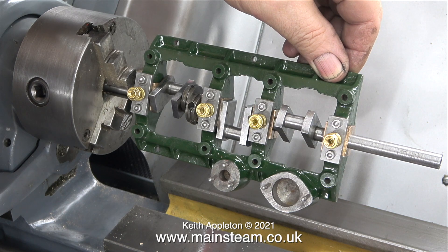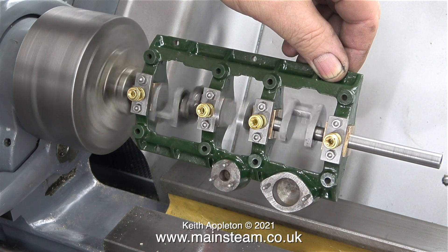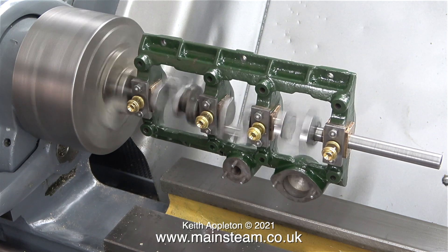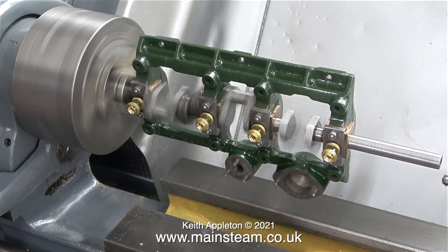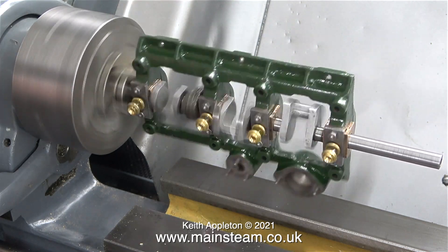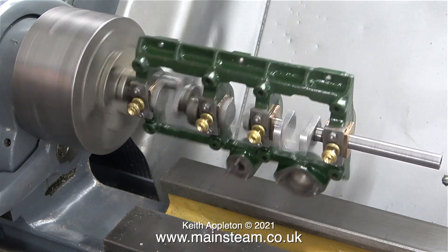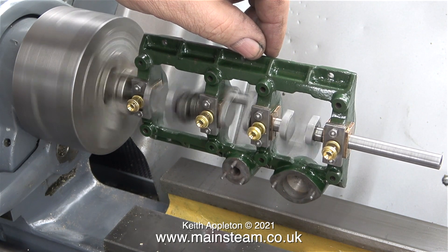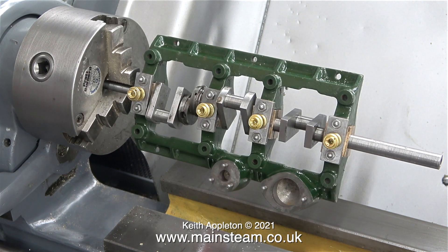Just behind me is my recently refurbished Myford ML7R lathe. When I rotate the crankshaft, keeping my hands well away from any moving parts, you can see the crankshaft is very accurate — stuck out a long way from the chuck, there is negligible play in the bearings and everything spins very freely. When I let go it just sits there, and when I give it a push it swings from side to side until I stop it. So that's it — the crankshaft is done; this has been quite a tedious but very rewarding job.